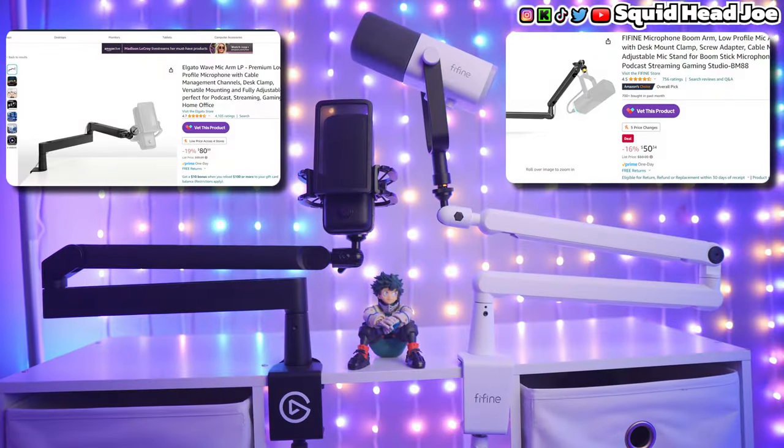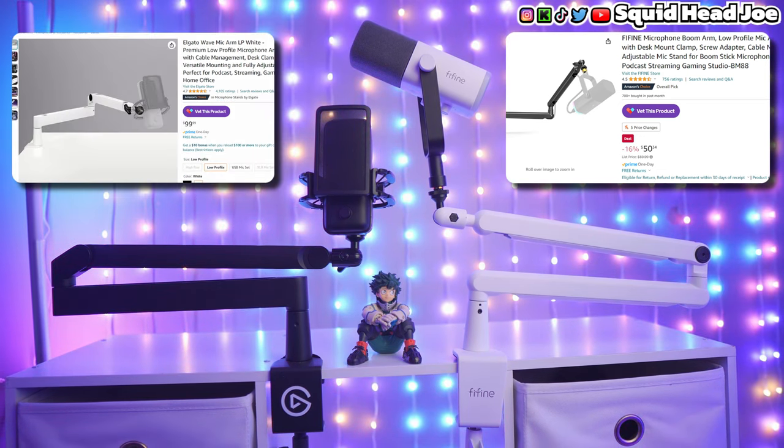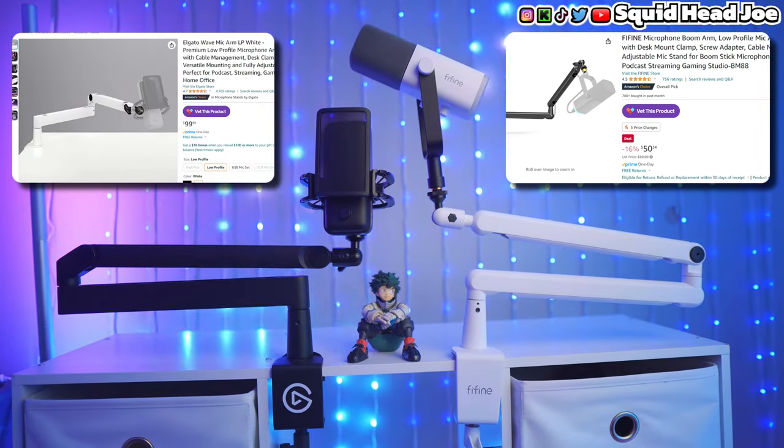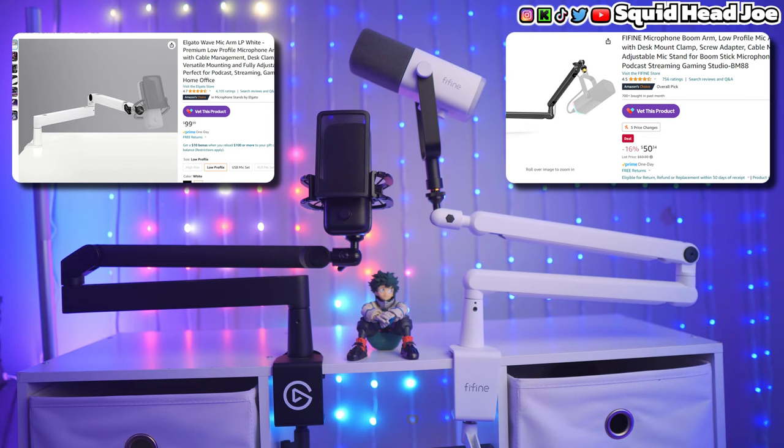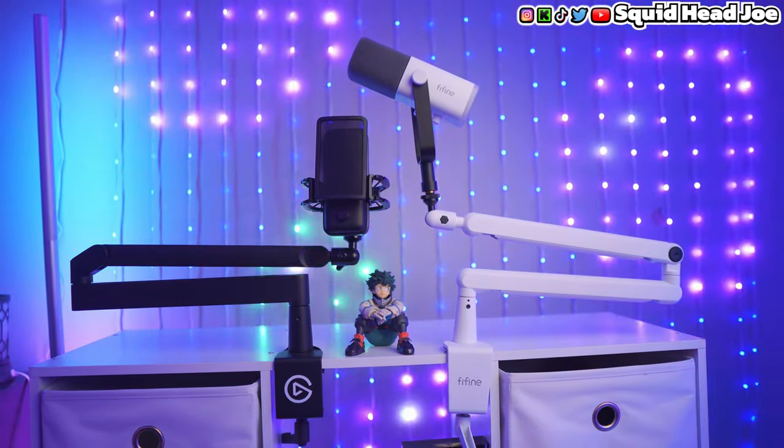To keep this portion short — I've tried to record this multiple times but it gets a little too long for a review — I would say don't waste your money on the Elgato low profile boom arm. The white version or the black version both cost around $99, and it's way too expensive for what it does: just sit on your desk and hold your microphone.